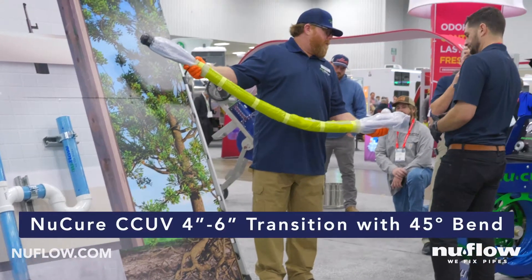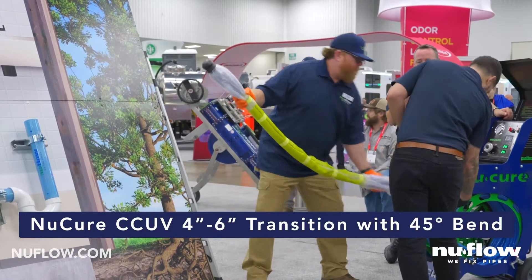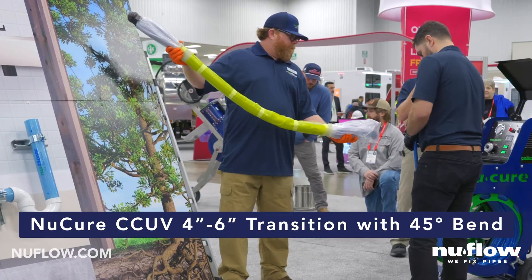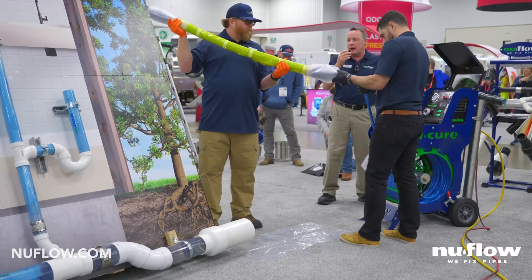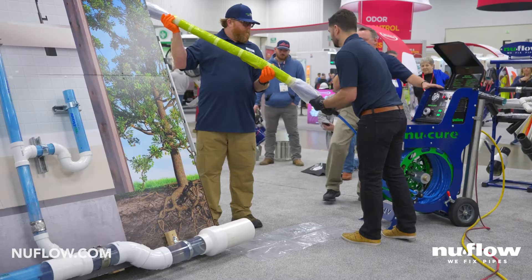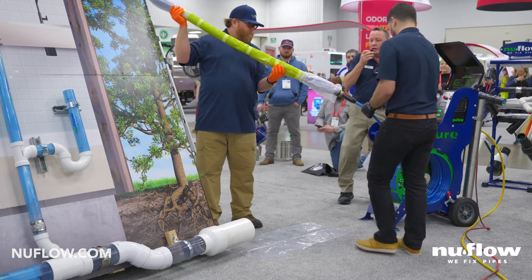We're going to be demonstrating our UV Cold Cure product. The reason we call it Cold Cure is even with the exotherm you won't get temperatures above 140 degrees Fahrenheit. This is a four inch glass reinforced fiberglass tubing. It's a single part resin so it's not affected by either hot or cold. The only thing that will actually cure it is the light from this 110 volt unit.